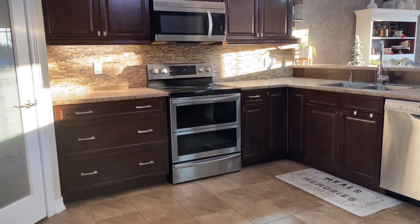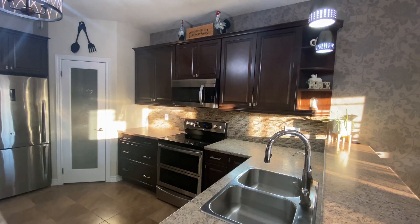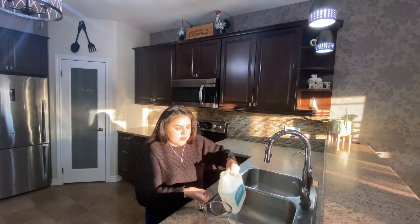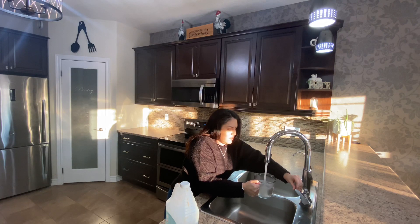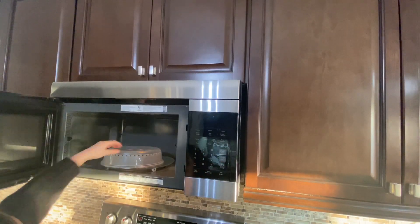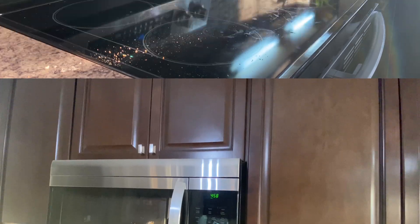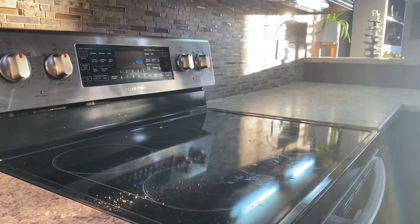Lo primero que voy a estar limpiando va a ser mi microondas. Para limpiar voy a estar usando mitad vinagre, mitad agua, y lo voy a estar poniendo por 5 minutos. Esto va a crear un vapor, lo cual va a ayudar a que se desprenda cualquier grasa o cosa pegada dentro del microondas. Aparte, el vinagre también ayuda a desodorizar cualquier olor de comida que se haya quedado penetrado dentro del microondas.